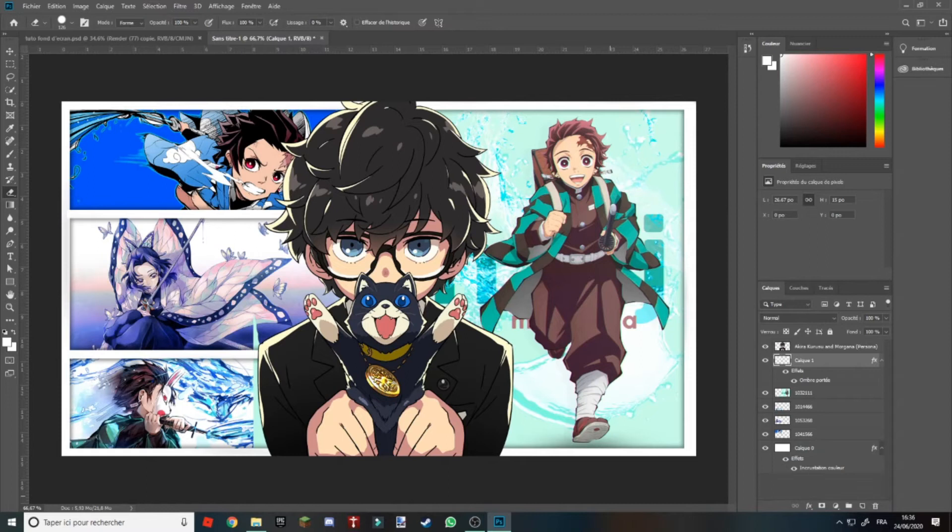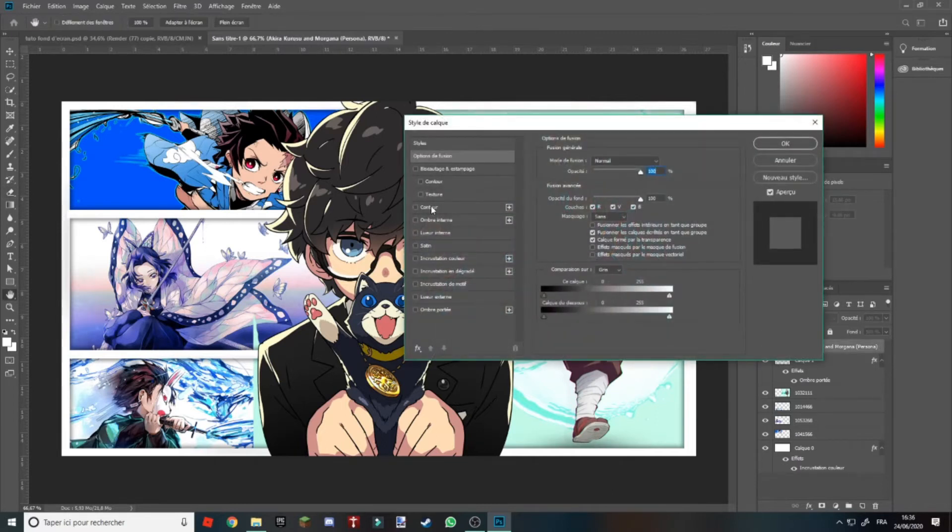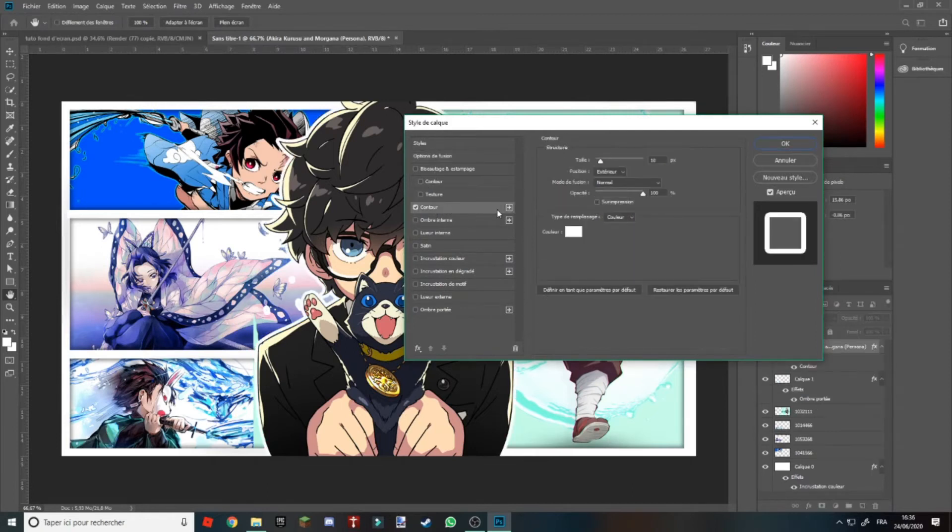Vous voyez que ça crée un certain contraste sur les bords et ça ressort un peu plus. Maintenant vous allez aller sur votre photo ou votre personnage principal. Vous allez dans Contour, juste ici. Vous voyez qu'un contour blanc s'est créé, vous pouvez l'adapter. La taille c'est juste ici — vous faites 20 si vous voulez — moi je vais mettre 15. Voilà, 15 c'est bien.